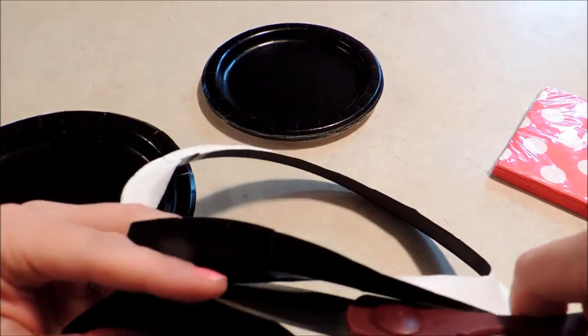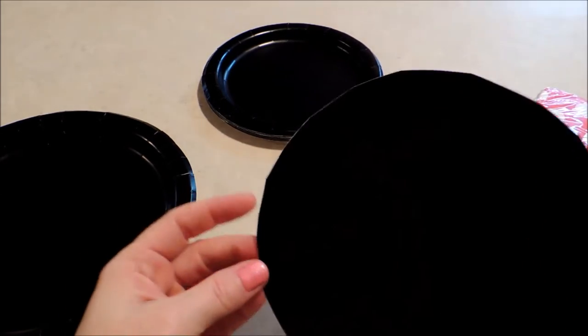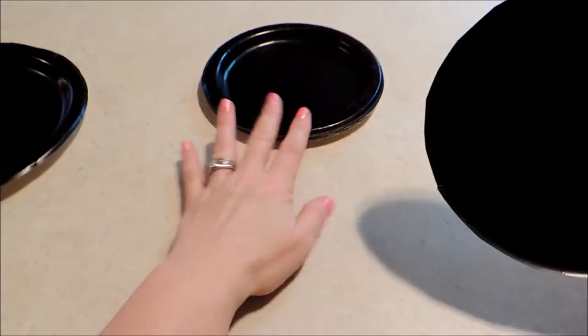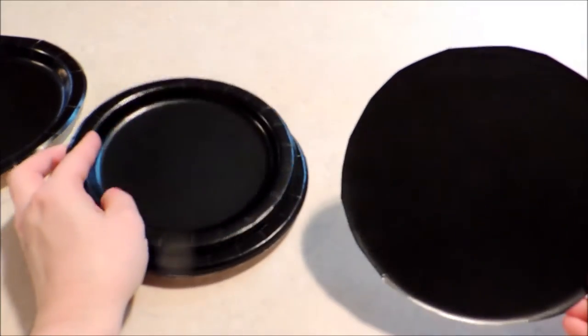I know this may seem like a waste but these are just the little one dollar plates, and I figured that way it would be the same color, the same gloss, and the same texture to match with my plate. If you didn't want to do that you could use black cardstock or whatever you wanted to use to make the ears.